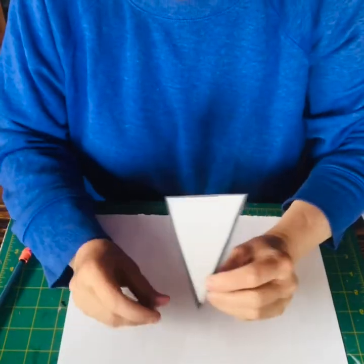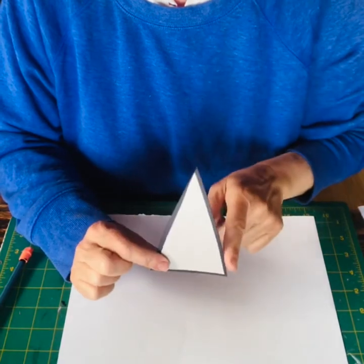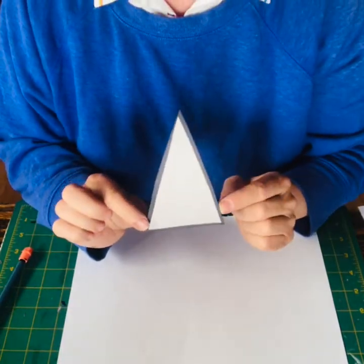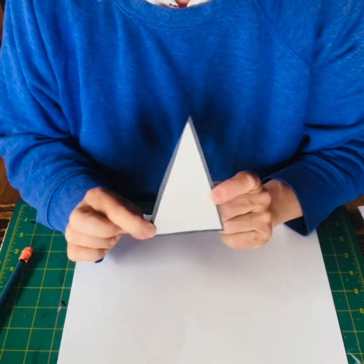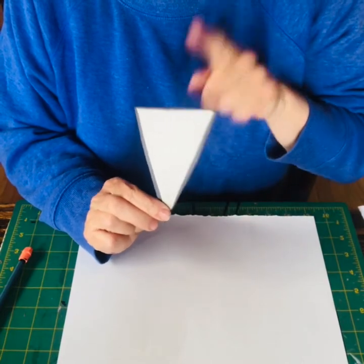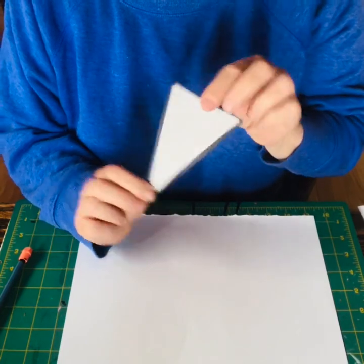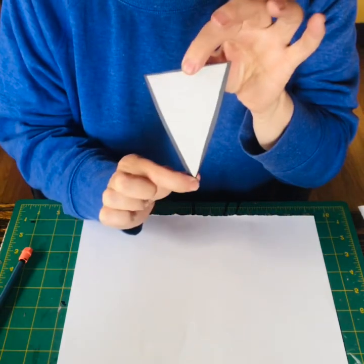With your cardboard piece, you're going to want to make a long triangle — about five inches long. You can use your ruler or just eyeball it. Once you've drawn it, cut it out and use it as your template so that all your ice cream cones are the same size. Draw a five-inch tall triangle and cut it out.